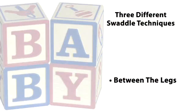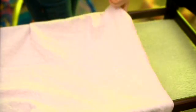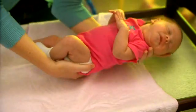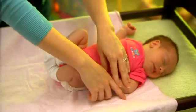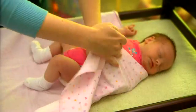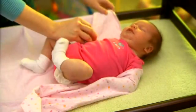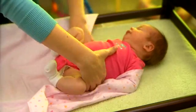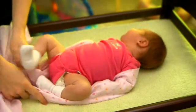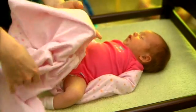And lastly, the between-the-legs swaddle. Lay the blanket out square. Place the baby with shoulders even with the top of the blanket. Wrap the left side of the blanket over the arm, and then tuck under the left side of the baby. Wrap the right side of the blanket over the arm, and then tuck under the right side of the baby. Bring the bottom of the blanket up and through the legs like a diaper, and fold to the level of the chest.